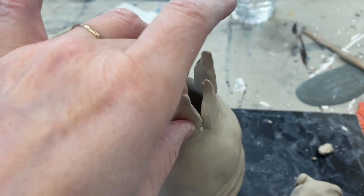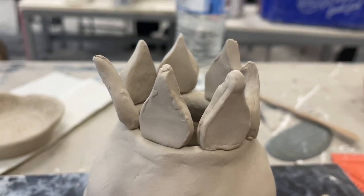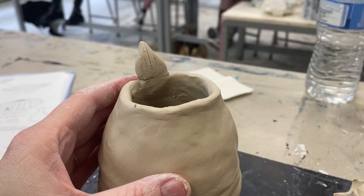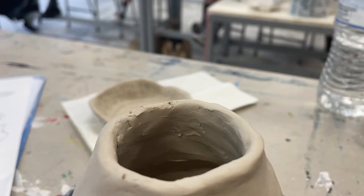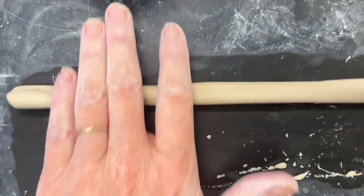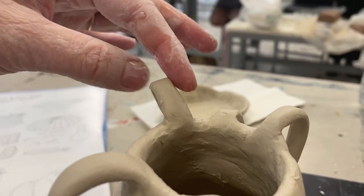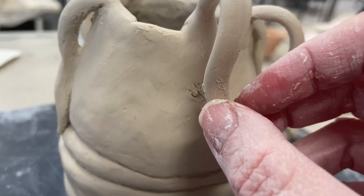I started with these leaf formations which I tested out by just balancing on the top, but I didn't really like it. So after I stuck the first one down I decided to pull it off and go for a different idea — thinking sort of like tentacles coming out from the inside of the vessel.